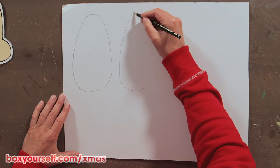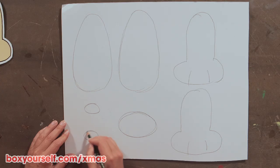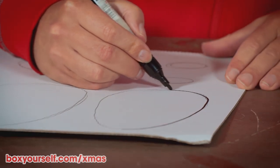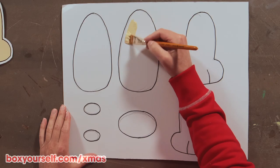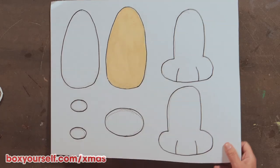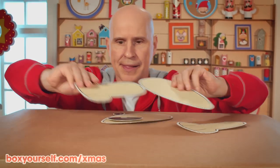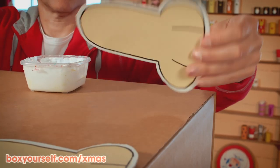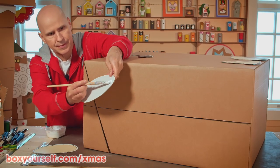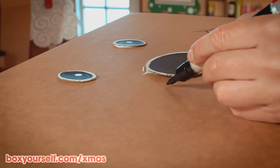Our next step is to draw the doggy parts on the cardboard: first we draw the ears, then the front legs, nose, and the eyes. We ink in the lines with the marker and paint on the colors. When they are dry, we can cut them out. Next, we lay them out over the box and glue them on — first the eyes and the nose, then the legs, and the ears. Finally, we draw on the mouth and the whiskers.